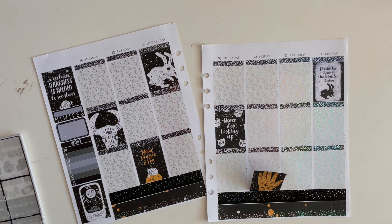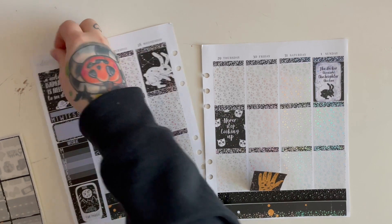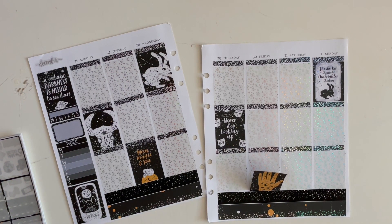I have a December script in hollow and I also need to get out some date numbers. I don't think I have a December in hollow but I have one in silver, so we're just gonna pop that at the top there. It's from Sticker Guru and my code is emily15 for Sticker Guru. Let's get some date numbers up in here too — I also have the black ones that came in the kit if I want to use those, which I might just do instead.